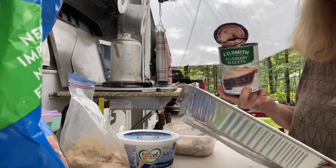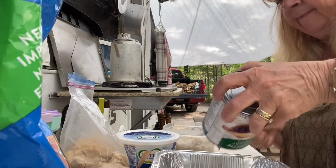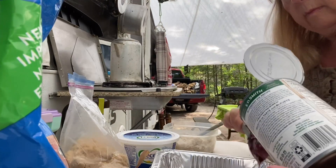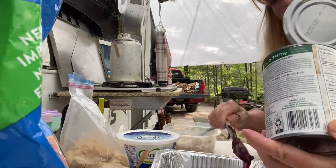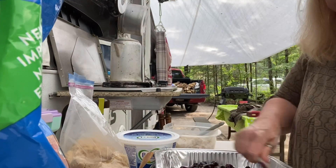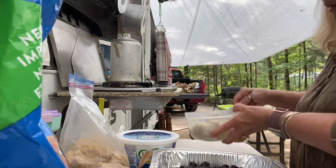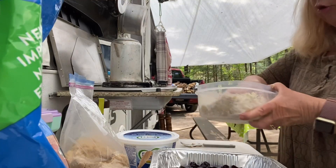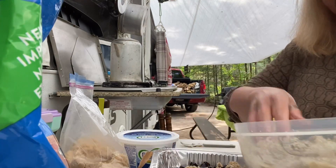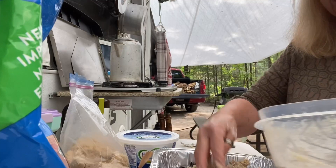I have an aluminum pie plate, and I'm just going to put my blueberry pie filler in that and spread it all across the bottom. Then I'm going to sprinkle my oatmeal mix all over the top. It's not fancy, but everything tastes better outdoors when you're camping.